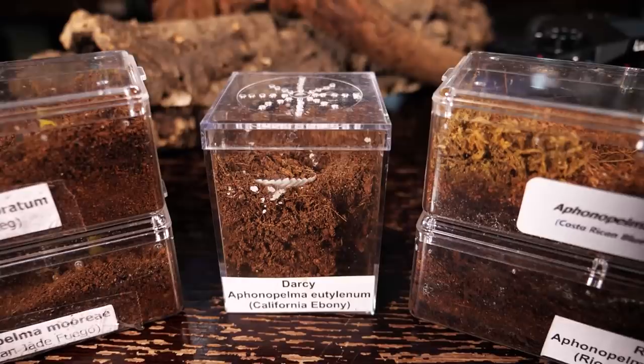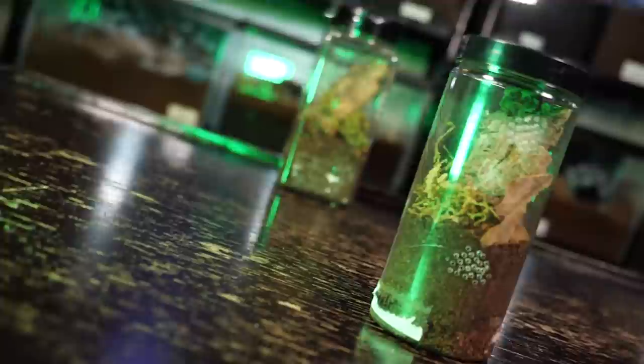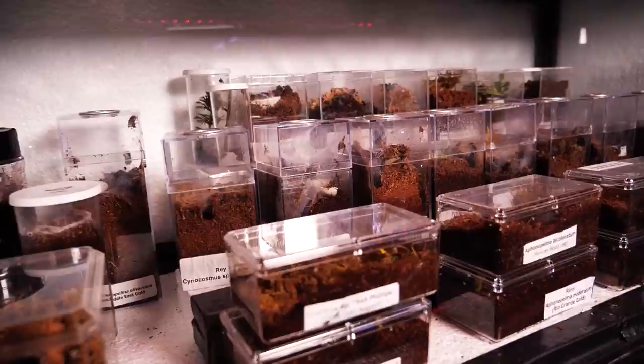A question I get asked a lot is how often should you feed your spiderlings. In my videos I usually say twice a week, but that's really just a guideline rather than a hard and fast rule. I like to check on my spiderlings and attempt to feed them every three or four days, but you can do it as little as once a week. Spiderlings are very vulnerable and fragile at that size, so I like to check on them at least twice a week.